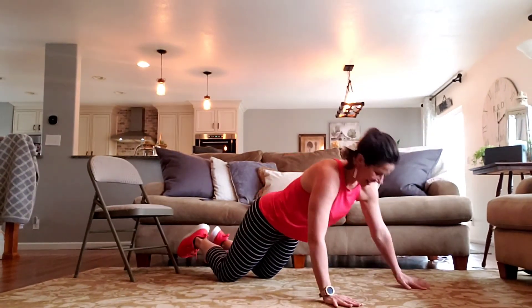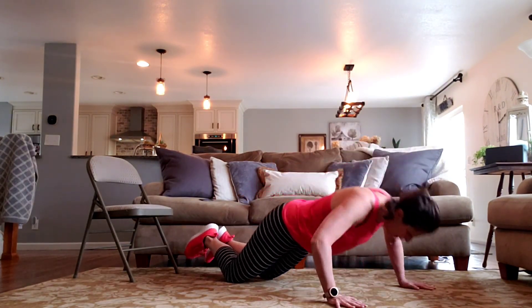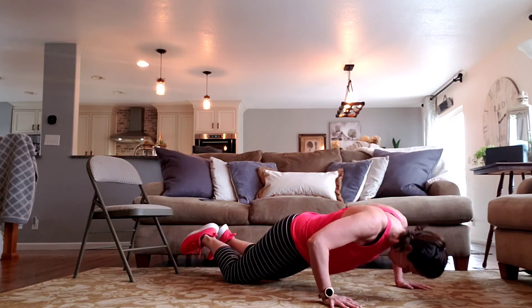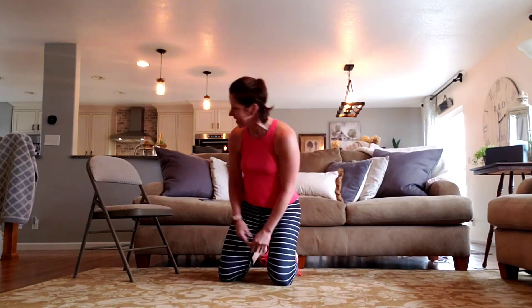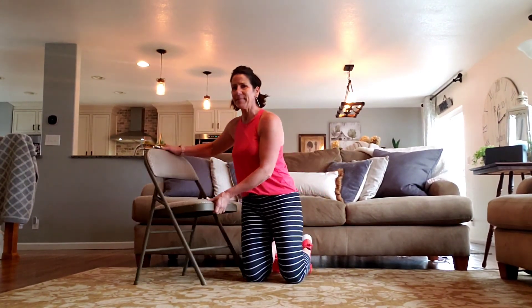Last one. All right. Tricep dips — floor or chair, it doesn't matter.